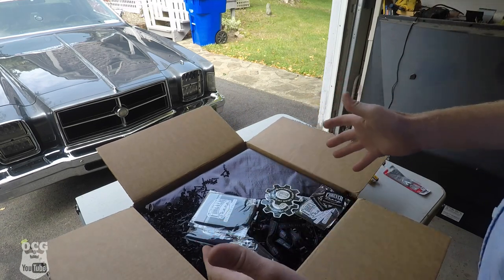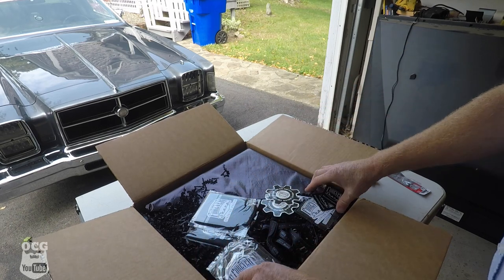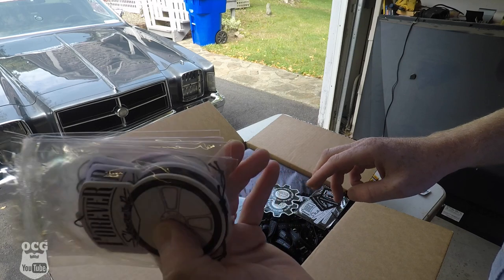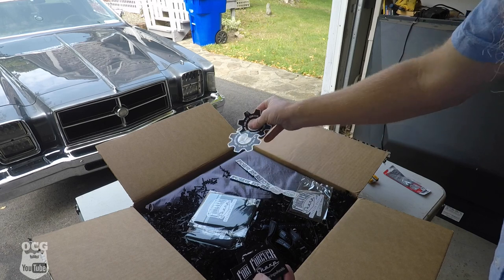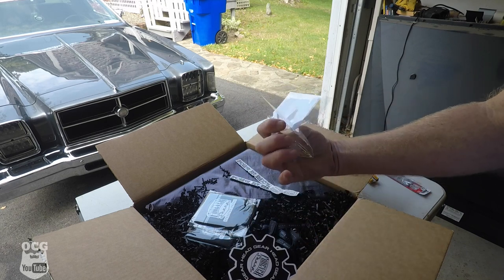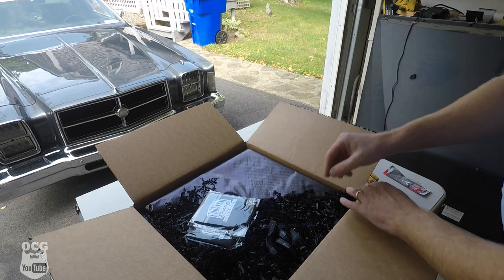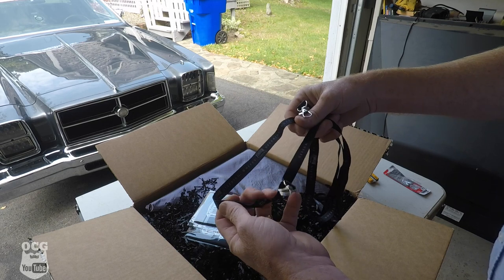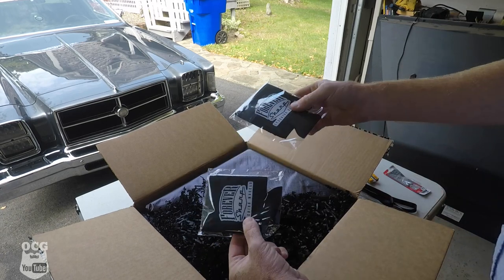One of the first things I noticed when it was delivered was the smell — something very pleasant coming out of the box. Now I know what it was: Forever Sharp air fresheners. They smell like cologne, really really good. We've also got some stickers — different types for the toolbox — and I'll be giving some of these away to you guys. There are also a couple of lanyards and some keychains with Forever Sharp on them, and a couple of cold-drink koozies. You can never have too many of those.